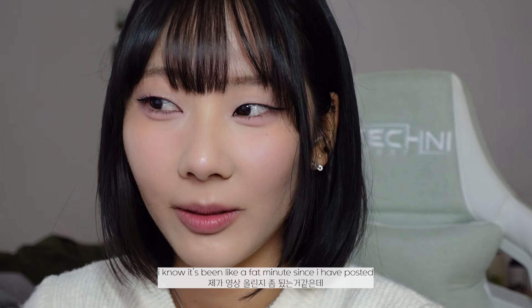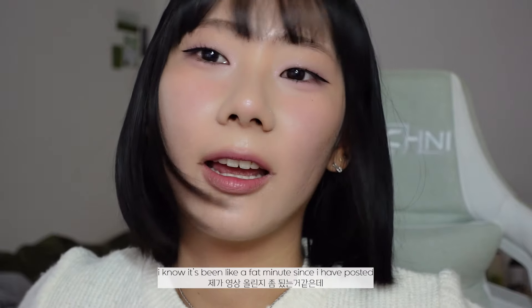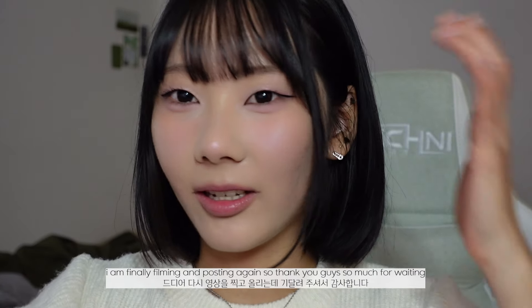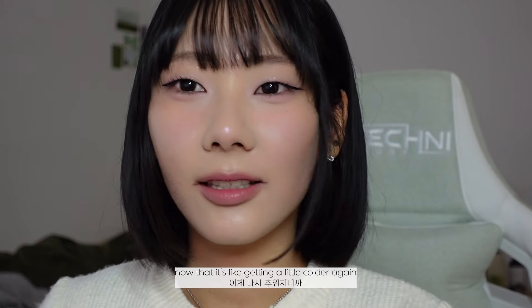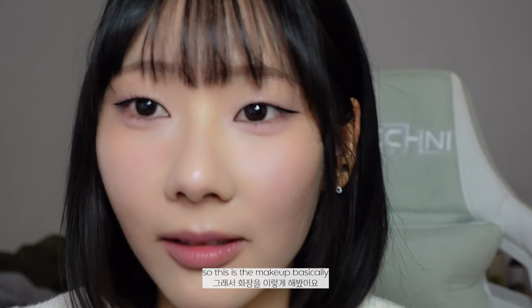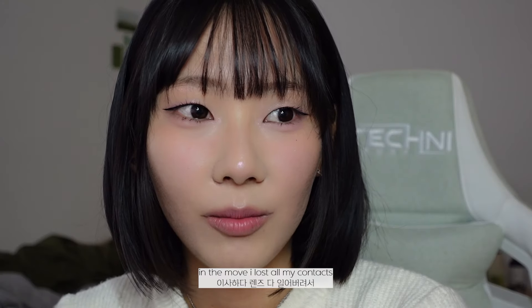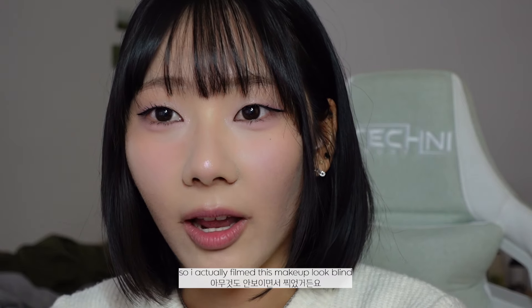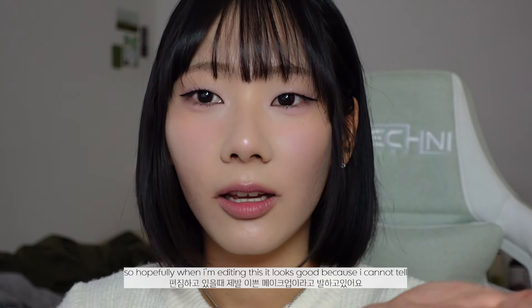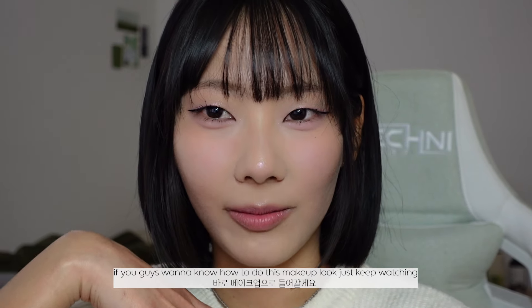Hey guys, welcome back to my channel. I know it's been a fat minute since I posted — the background is a little different, I moved again. I'm finally filming and posting again, so thank you guys for waiting. Now that it's getting a little colder, I'm wanting to do pink cold makeup, so pink makeup era is back. In the move I lost all my contacts, so I actually filmed this makeup look blind and I can't see right now either, so hopefully it looks good. If you guys want to know how to do this makeup look, just keep watching.